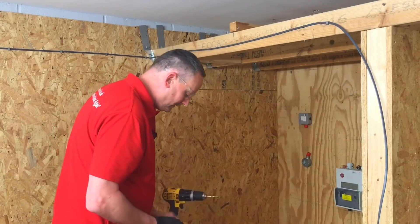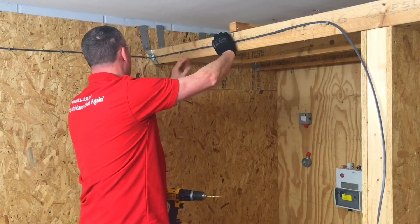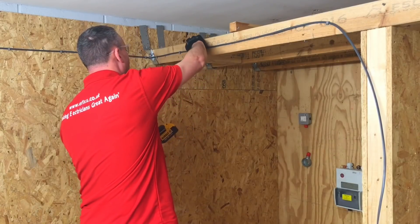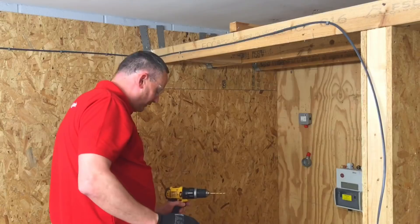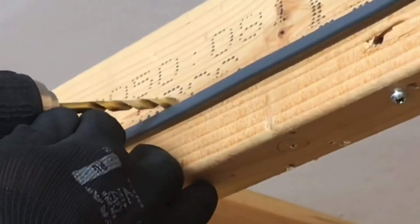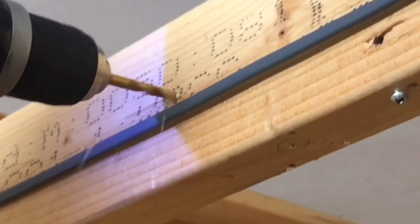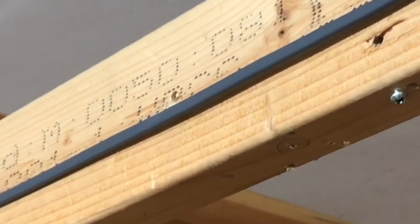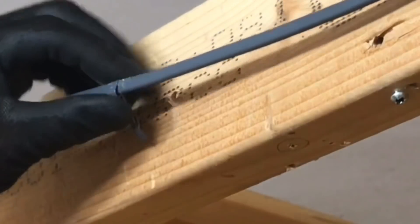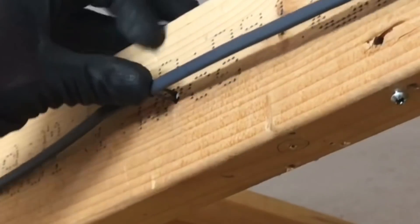There are only three instructions on the back of the packet. Step one: drill a six millimetre diameter hole into the required material. Step two: place the clip around the cable — it seats in a rounded area. Step three: compress the Linian clip legs and simply insert in the hole by hand.